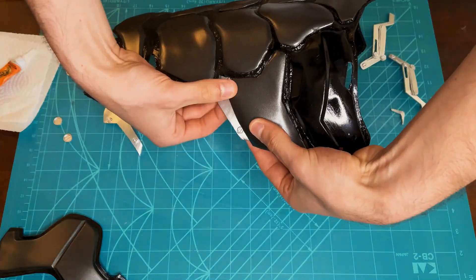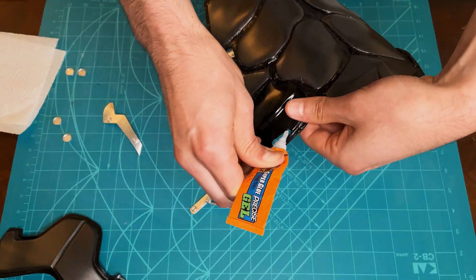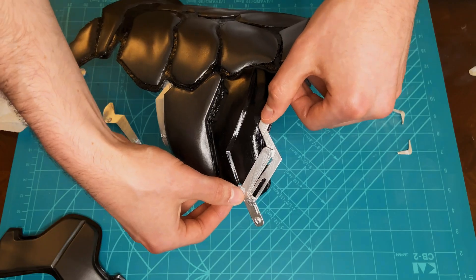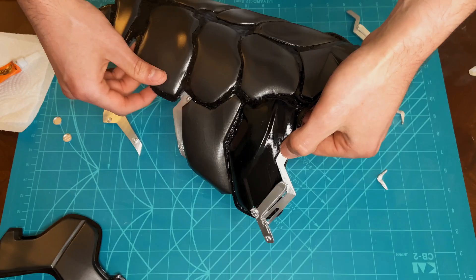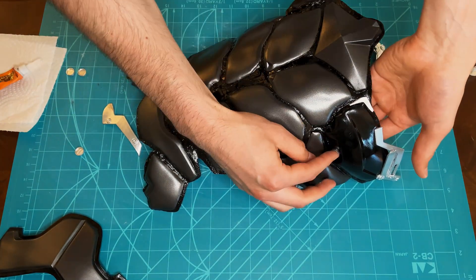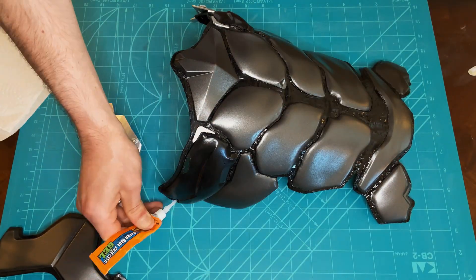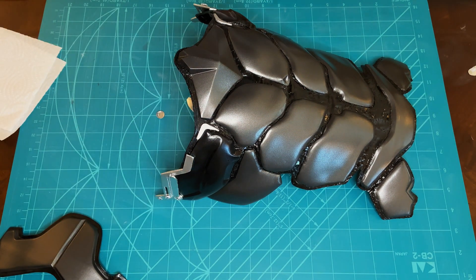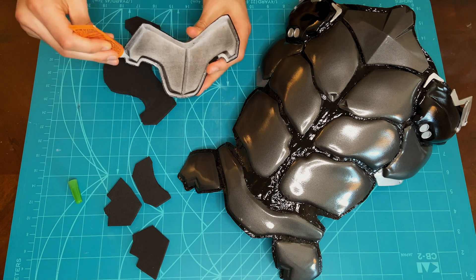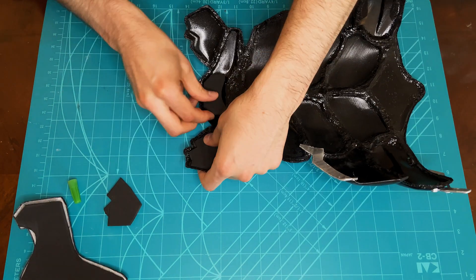The remaining parts are attached to the main ab piece using super glue. Craft foam is added to the inside of the ab piece to ensure it is comfortable to wear.